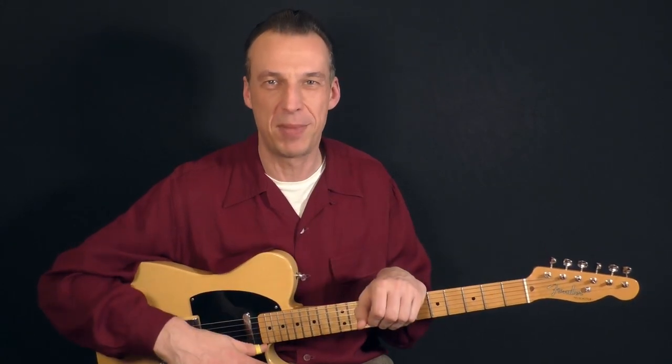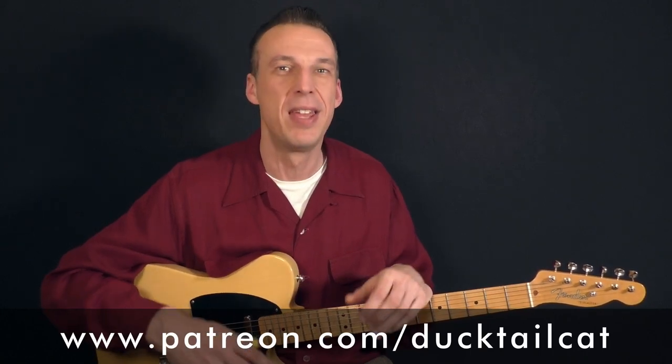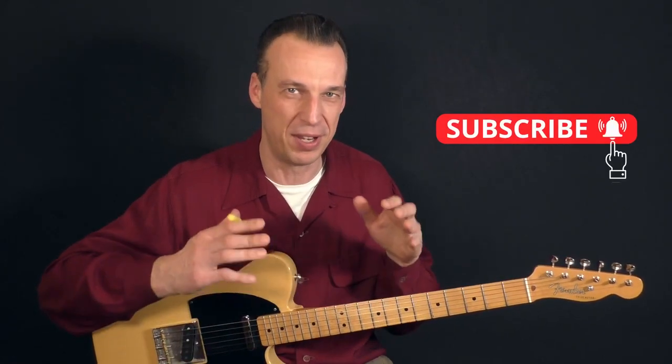I will show you the first solo right here on YouTube. If you want to learn the second one as well, and have access to jam tracks and tabs to this song and many other rockabilly songs, please join me on Patreon. And if you haven't already, please subscribe to my channel to never miss a lesson like this one.